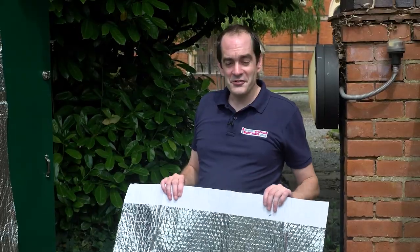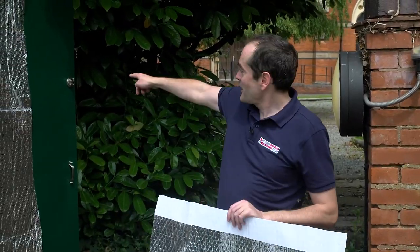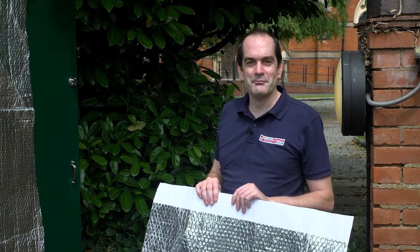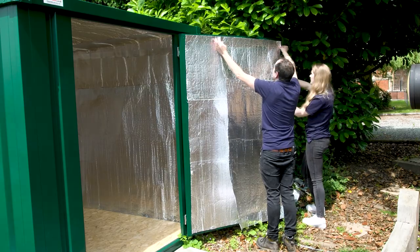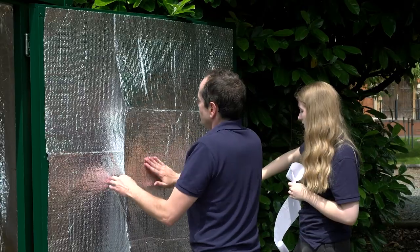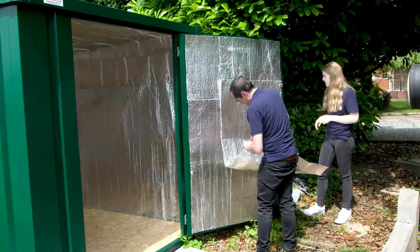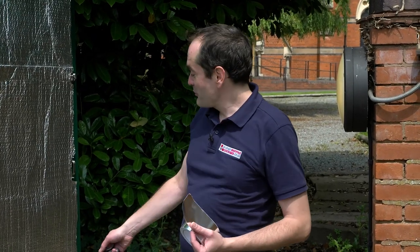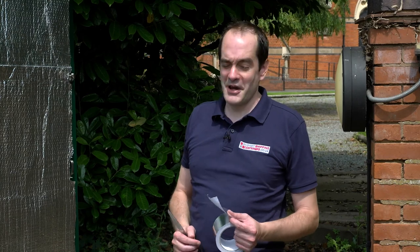For the final sheet, I'm just going to hold this up while Kelsey cuts round the door handles and the locks, then we're going to stick this one down as well. For the final bit, once again, we're just going to use the thermal tape — going round all the edges and seams to make sure it's all seamed up nicely.